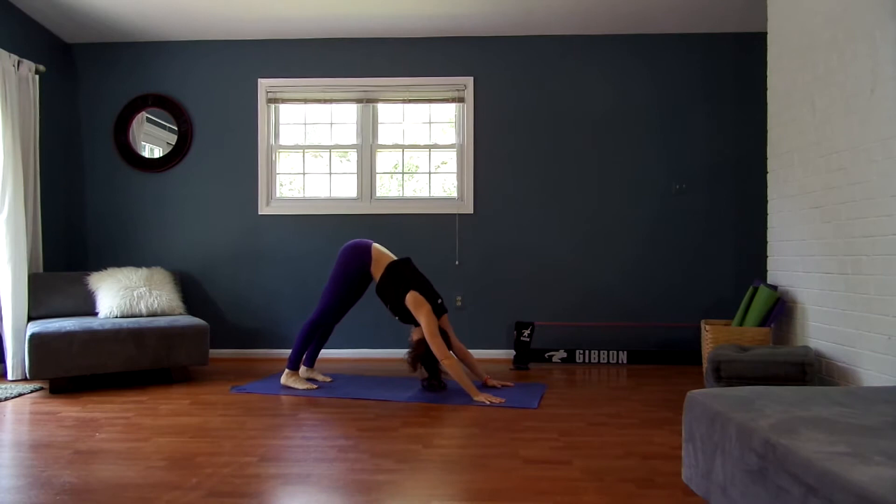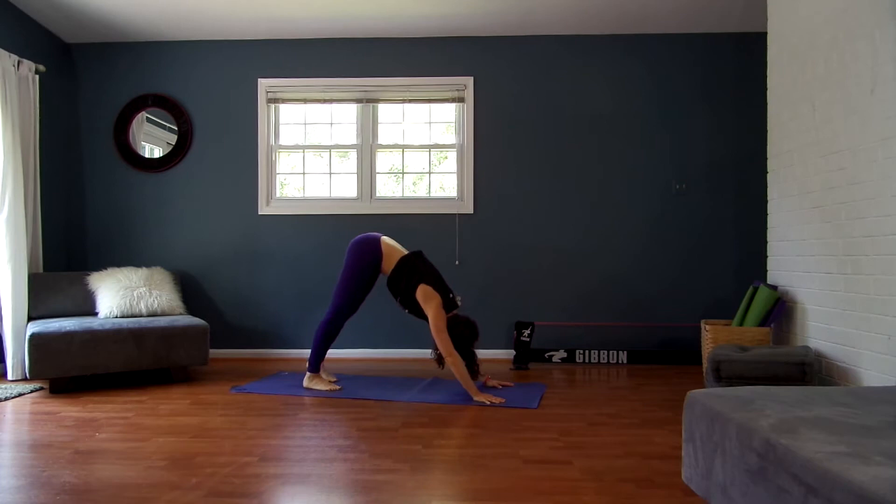Come into Downward Facing Dog. Pedal your feet, shake your head yes, shake your head no, and then I want you to walk your feet three inches closer to your hands.